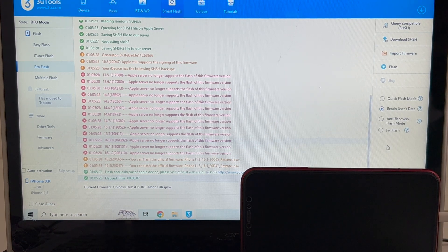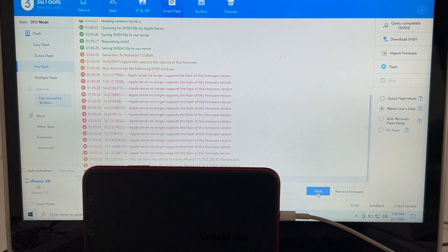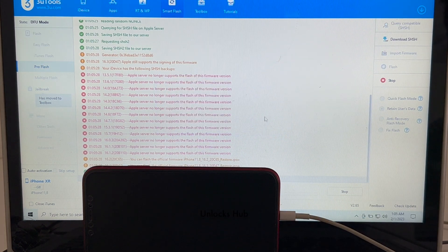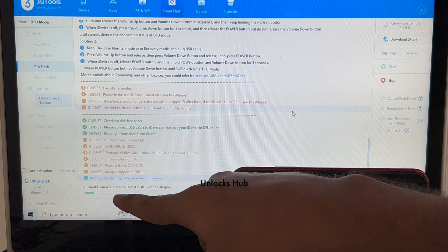If you need the files, do email us on our email address given in the video description. I will be selecting retain users data so all the wifi passwords will be saved. Then click on the flash option and click yes. The installation begins — you can see the status bar.